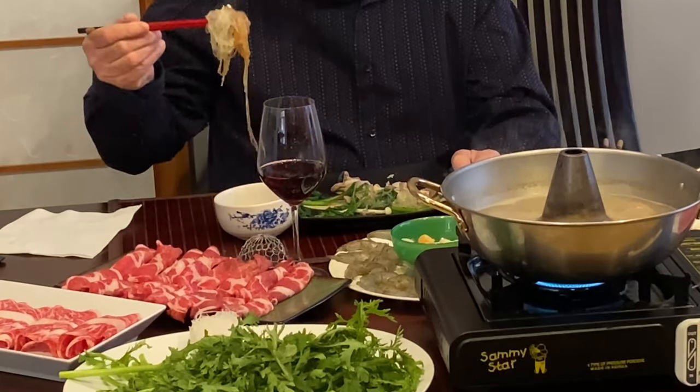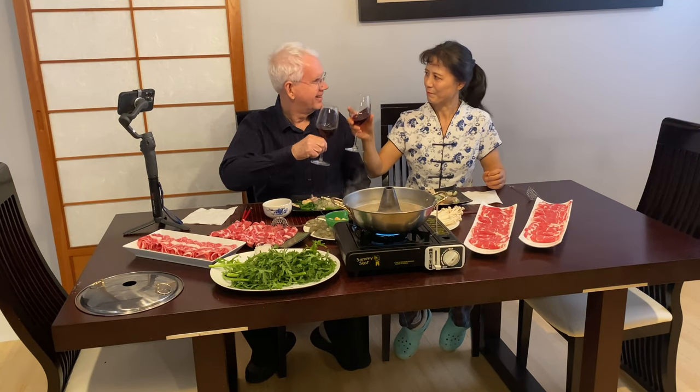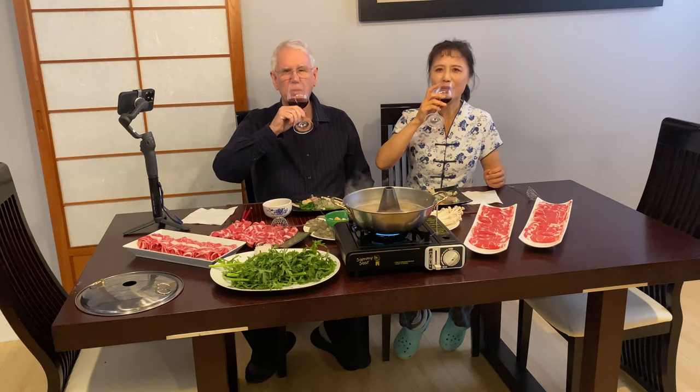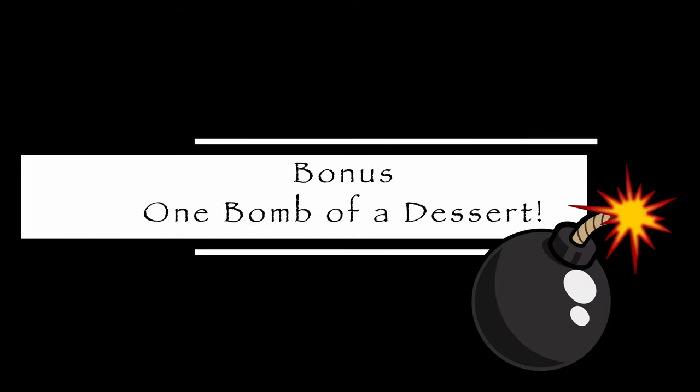After cooking, dip everything in the sa chow sauce, or whatever dipping sauce you've prepared, and go to town. This is definitely a fun way to enjoy a meal, and now at least you have a little insight into how we do it.